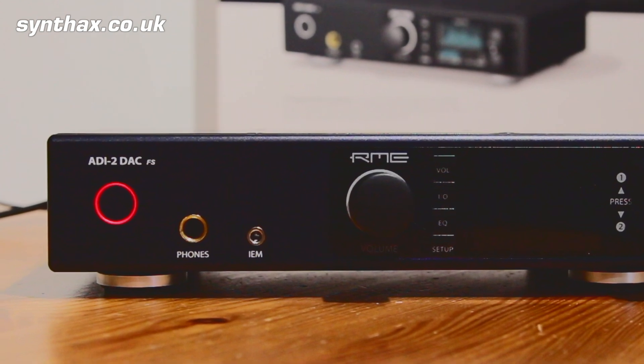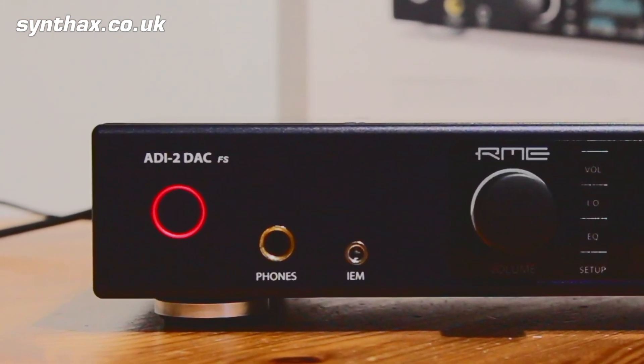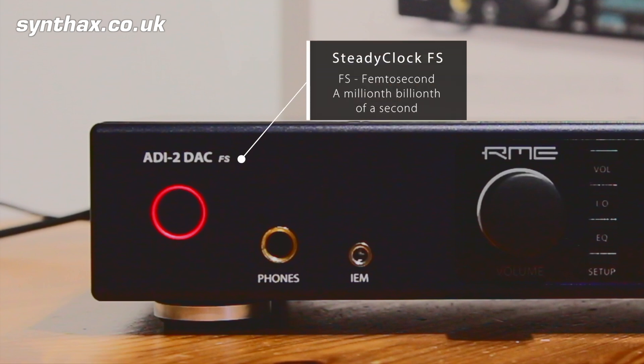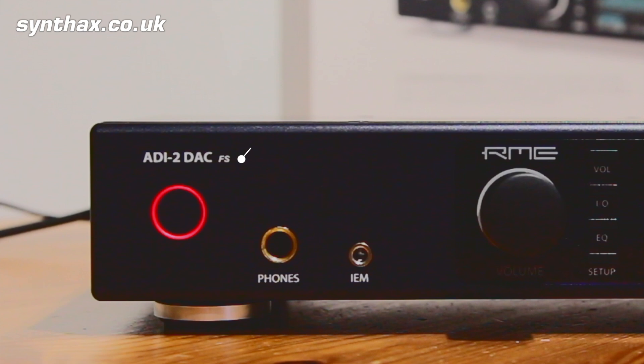Round at the front, we have the model name with an additional FS insignia, indicating that this unit has the latest generation of RME's digital clocking technology: SteadyClock FS, with jitter reduced down to the order of a femtosecond — and to be clear, a femtosecond is a quadrillionth, or millionth billionth, of a second. This unique technology ensures there is no degradation in the conversion process and gives you an unrivalled listening experience.